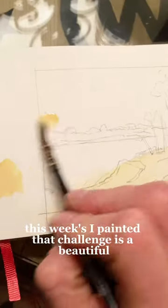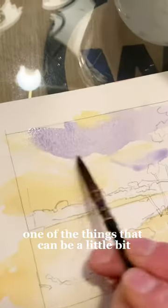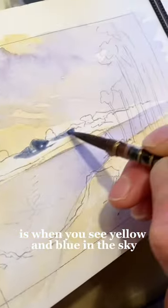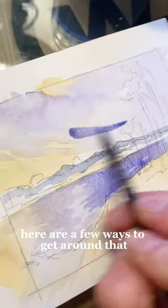This week's I Painted That Challenge is a beautiful ocean scene with some really gentle lighting. One of the things that can be a little bit confusing about skies is when you see yellow and blue in the sky. If you mix yellow and blue in the sky, it will turn into green, which is probably not what you want. Here are a few ways to get around that.